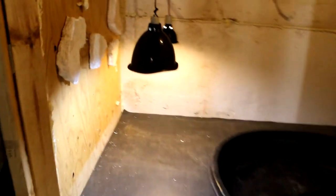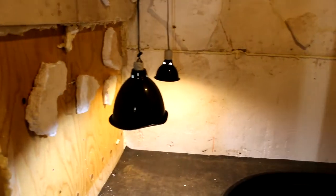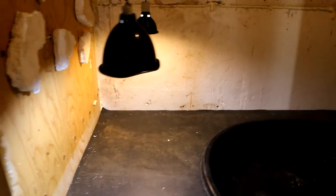We got the temporary setup going — rubber mat laid down, two basking lights, UVB, and some heat. We're going to fill this up with water and get Jimmy set up temporarily until after Christmas, then we'll pull everything back out to mortar and tile.